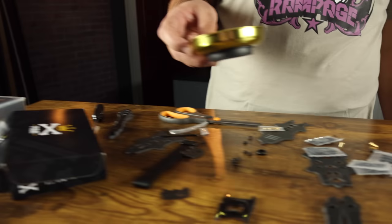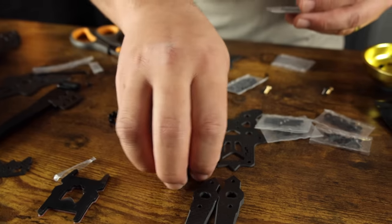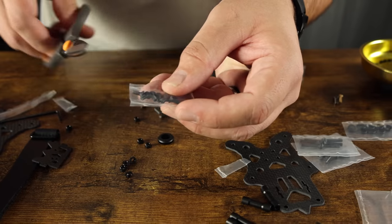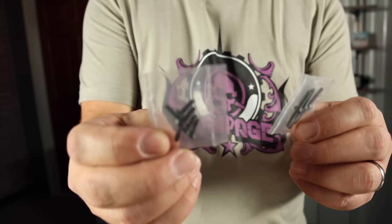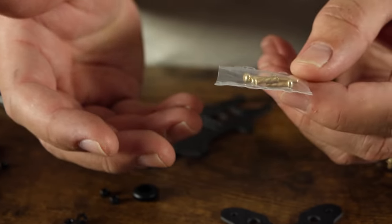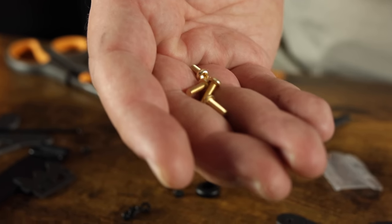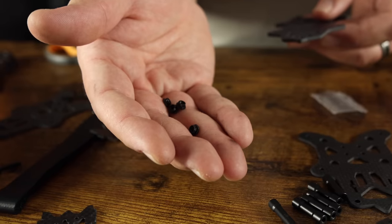I've got a little dish so we can stay organized. We've got a few baggies of standoffs — the short ones go on the back side of the quad, two longer ones go in the front. There's a bag of motor screws, short ones for the top and bottom plates, and the longest ones and middle-sized ones hold the arms and standoffs. The gold hardware is for your action camera mount, and I also use them for the TPU feet. Last, we have press nuts — I'll show you a cool way to install those.